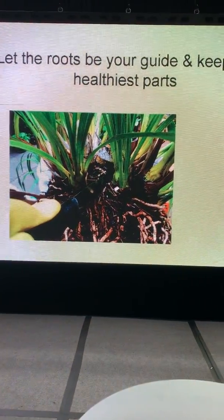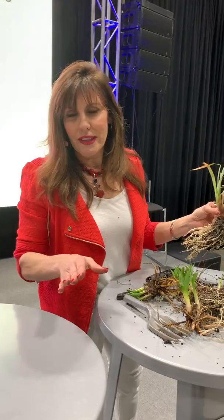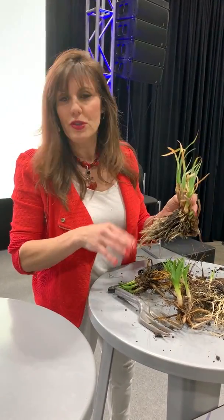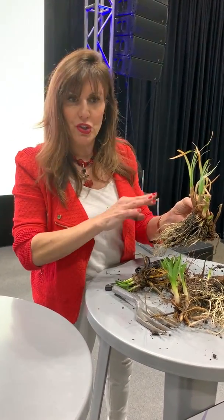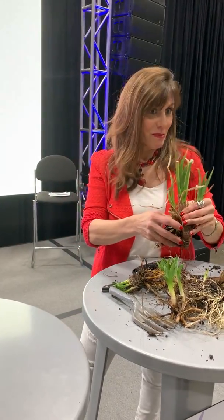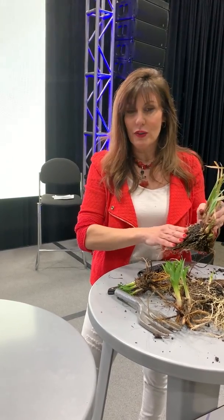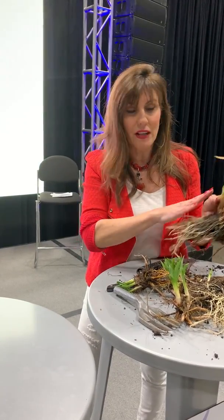Let the roots be alive and keep the healthiest parts. Roots are everything. If you take care of your roots and nourish your roots, your plant will take care of itself. Someone in the audience shared that, and it's a great way to put it: nourish your roots, take care of your roots, and the plant will take care of itself.